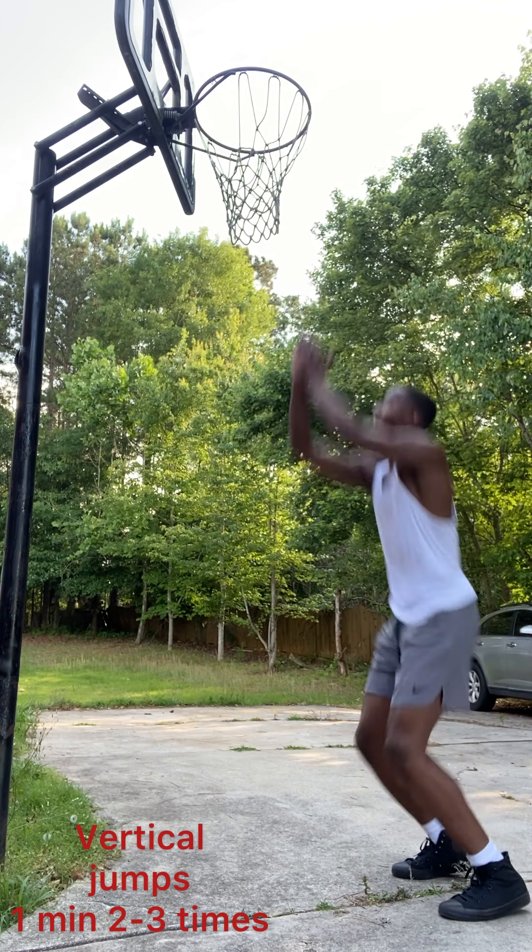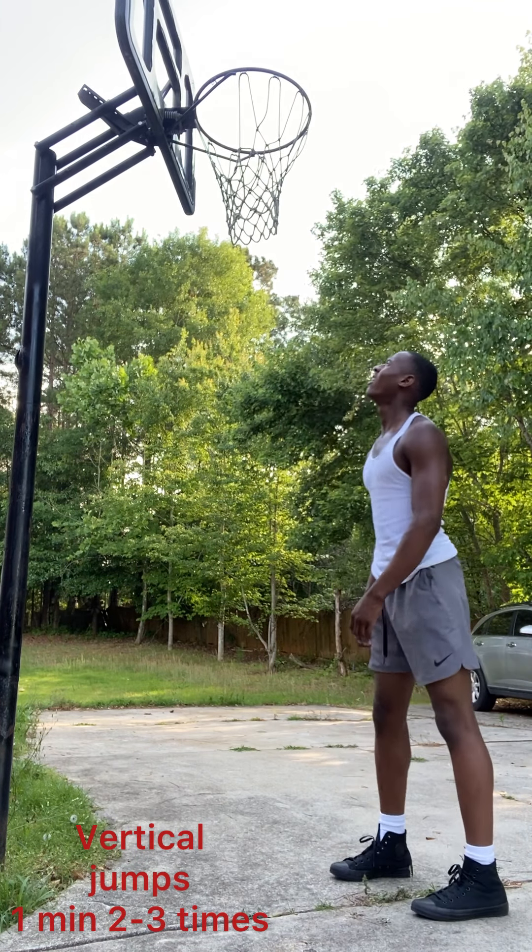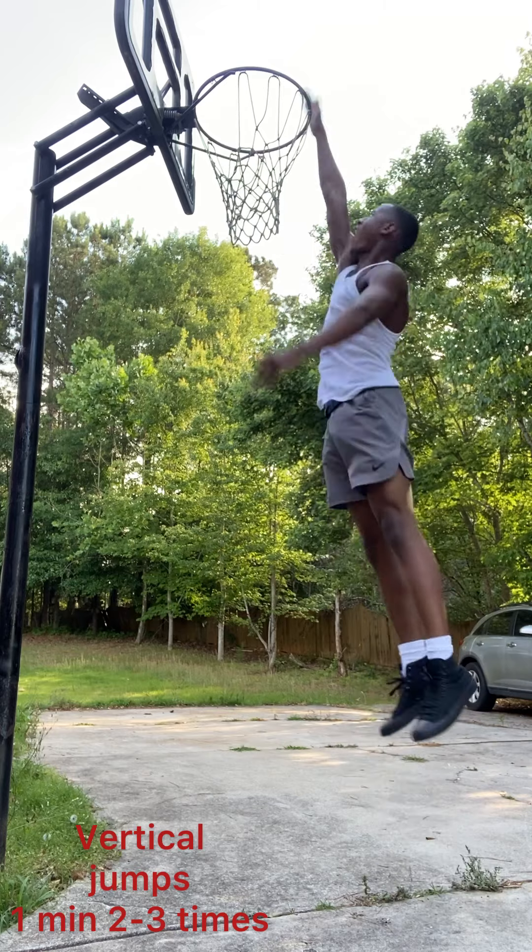After that, we're doing vertical jumps. Don't walk into this jump — just do it from your stationary position. One minute, two to three sets.